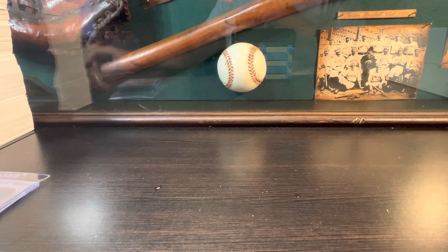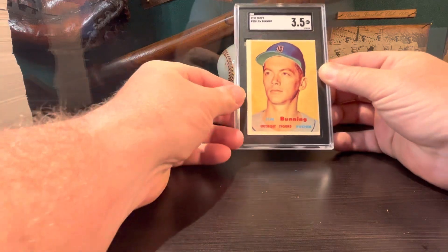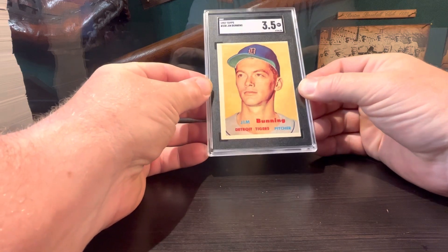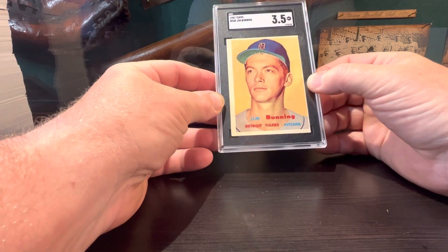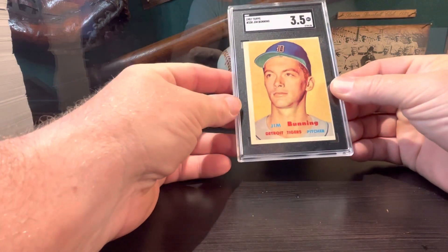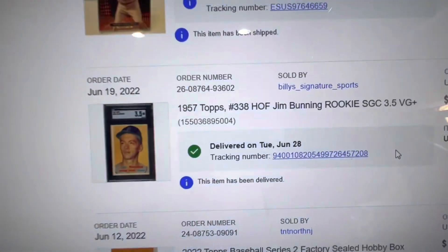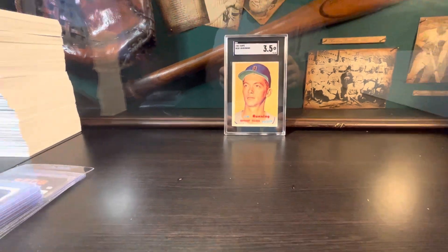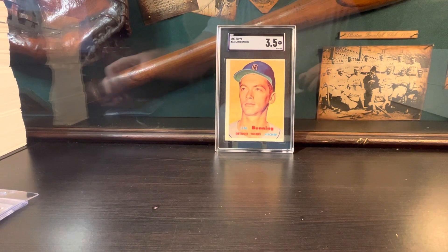This first card I bought way back on June 19th — a 1957 Jim Bunning rookie. Jim Bunning is from Kentucky, was a politician for our state, a U.S. Senate representative for Kentucky. Very nice looking card, SGC 3.5, just off-centered but sharp corners. Really happy with this card — Hall of Famer, fellow Kentuckian. I got this off eBay for $72, and with shipping everything was $81. Super psyched to have that vintage Hall of Fame rookie card in my collection.